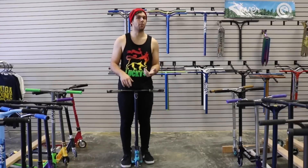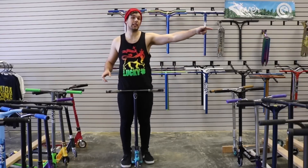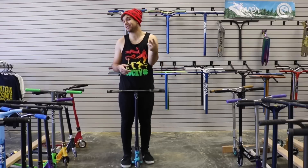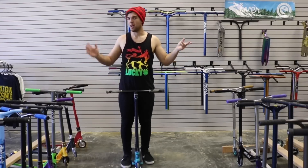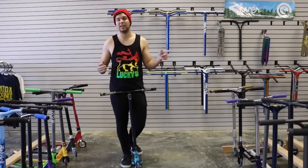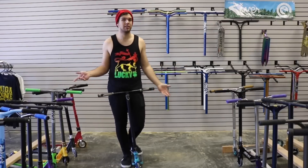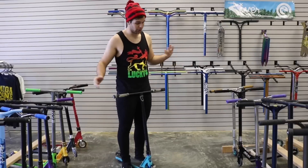Before you guys learn how to heel whip, you might want to learn how to tail whip first if you haven't already. Make sure to click the card right there — I have how to tail whip, how to tail whip catch, and how to double whip. I totally bypassed how to heel whip, so that's what this video is going to be. After you learn how to tail whip, come back to this one and I'll teach you how to do an opposite tail whip. Let's get into the actual how-to.